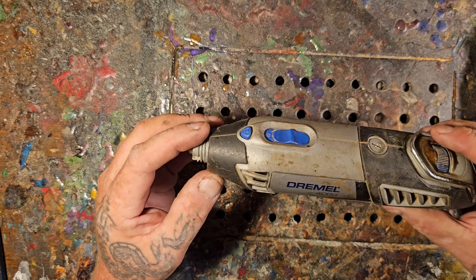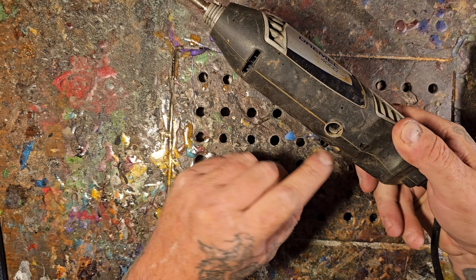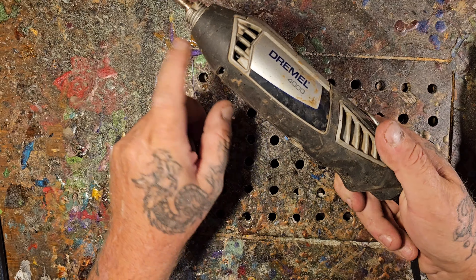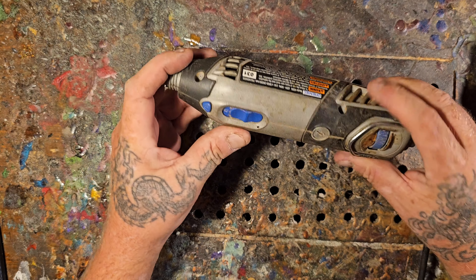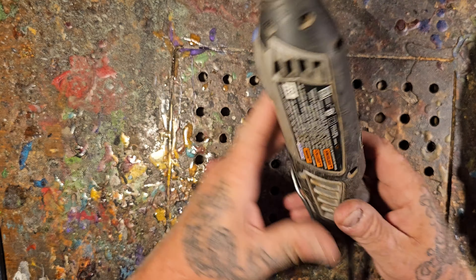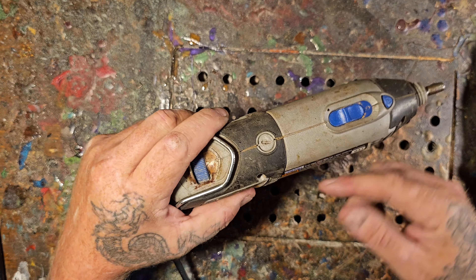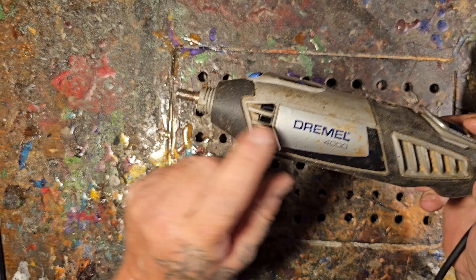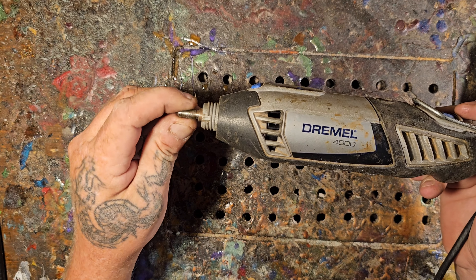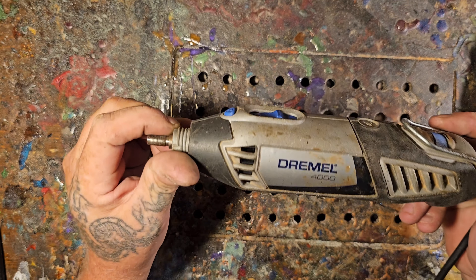Here's a Dremel 4000 — this is my go-to rotary tool. This one's dead — I've killed lots. You can see the brush caps are missing. It's good to keep old ones because you can salvage parts. This is the Dremel 4000, spinning at 5,000 to 35,000 RPMs. Just because it says Dremel doesn't mean it's the best. These are made in Mexico and in my opinion they don't last as long as they should for the price.